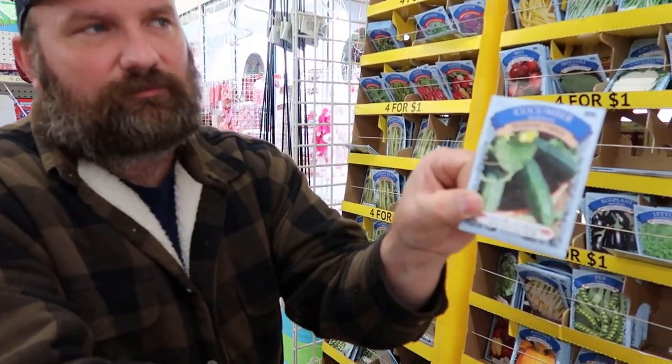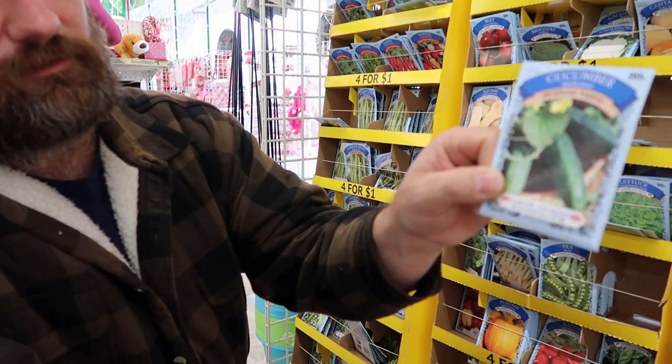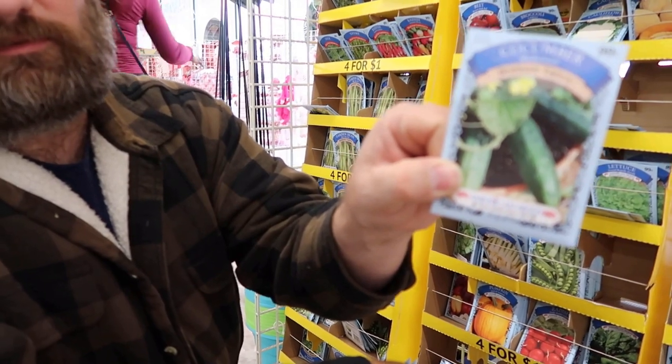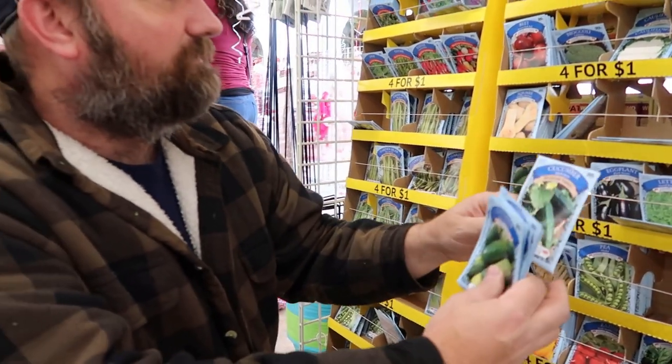Here's another type of cucumber right there, an heirloom variety market more. We'll get those. I've never tried those before.